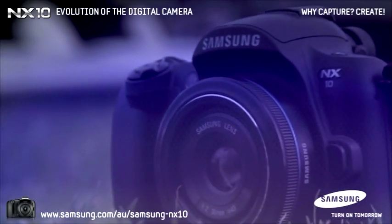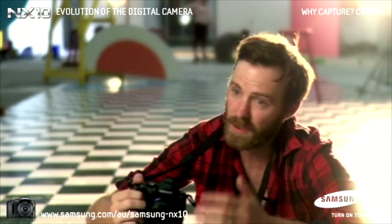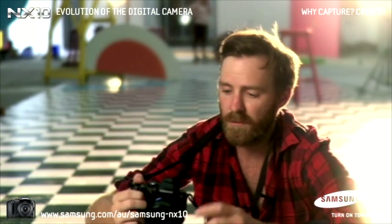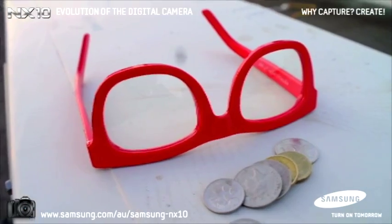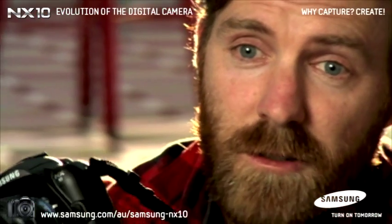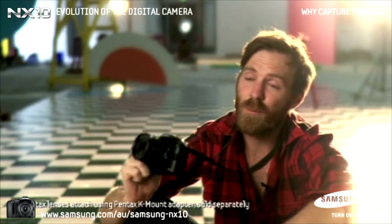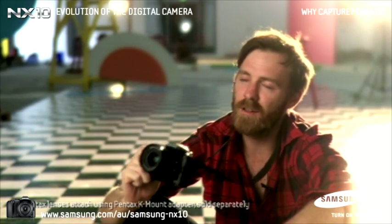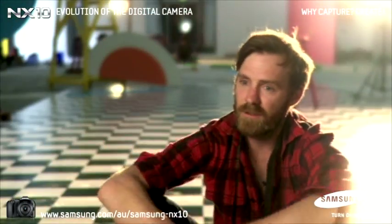The light goes straight through the lens onto this awesome APS sensor — top of the line stuff — so you get fantastic results for a really small lightweight camera that you just take with you. What else is really good about this camera is that it takes Pentax lenses. I've got a bunch of old Pentax lenses that I love the glass. To have this kind of technology with those old glass, you get great results.